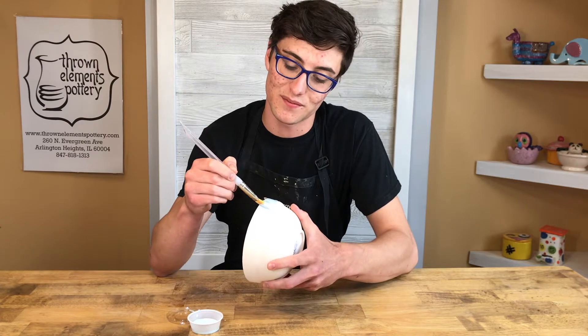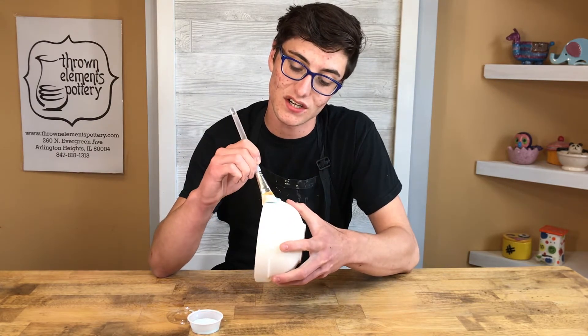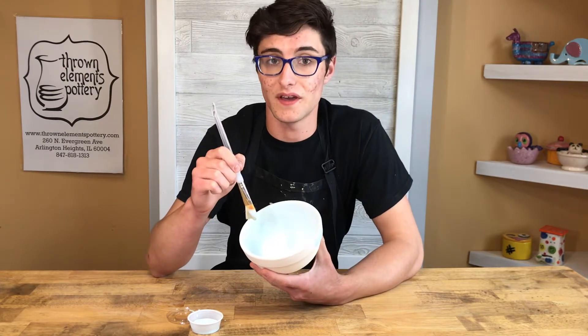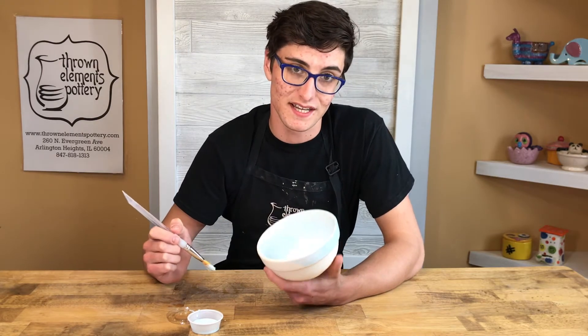I'm also going to paint the outside rim of my bowl in Pool Party. Now if I want the outside rim to be a nice solid color, I'd want to do two or three thick coats. But for the inside, we're going to leave it at one thick coat so that when we go to marble, there won't be too much glaze inside the bowl.